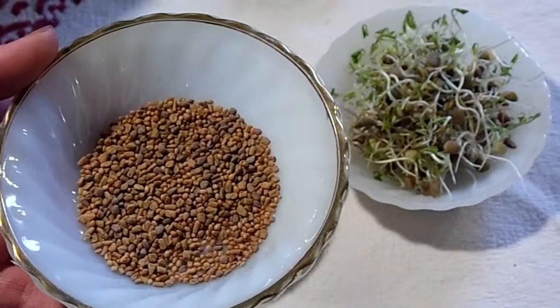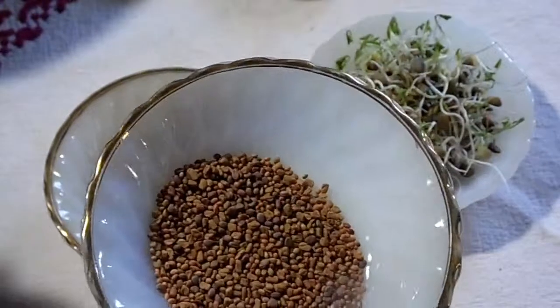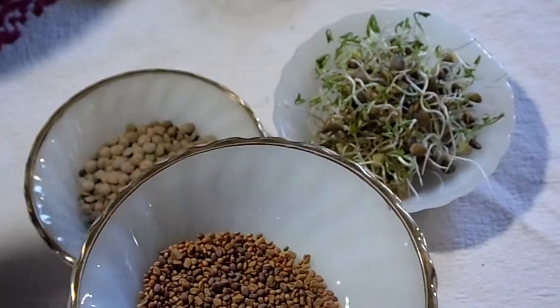This is from a bag of mixed zesty sprouting seeds. It's fenugreek, clover, and radish.